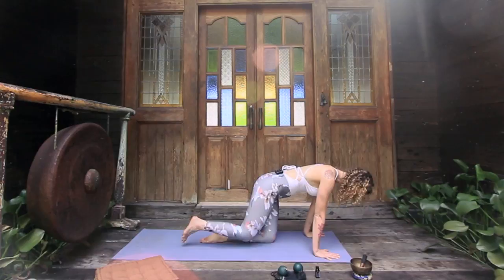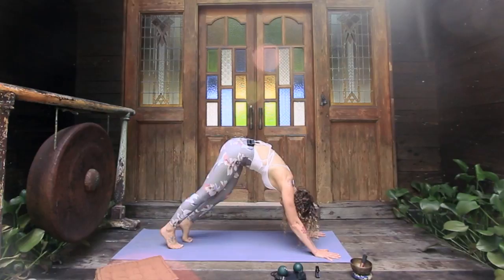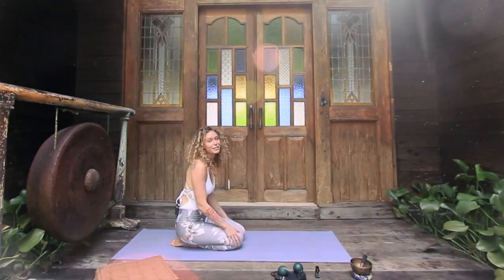For even deeper release, drop into a downward dog and take yourself on a bike ride — bending the right knee, then the left knee, just waking up the legs. From here again, drop back down, sitting back onto your heels.